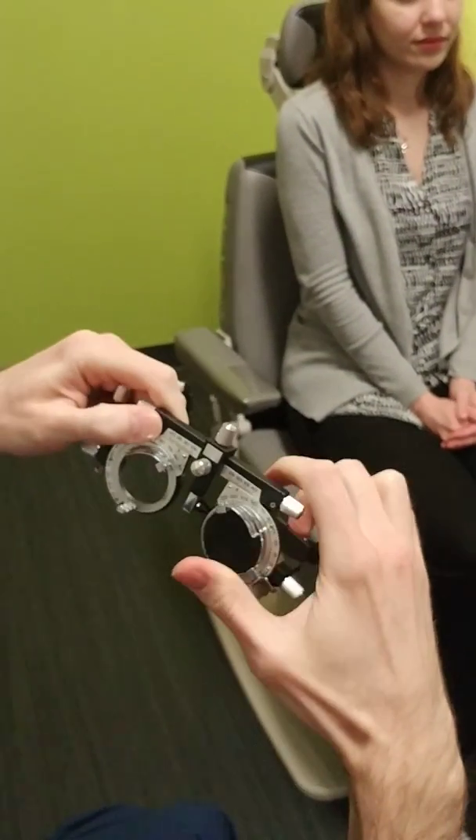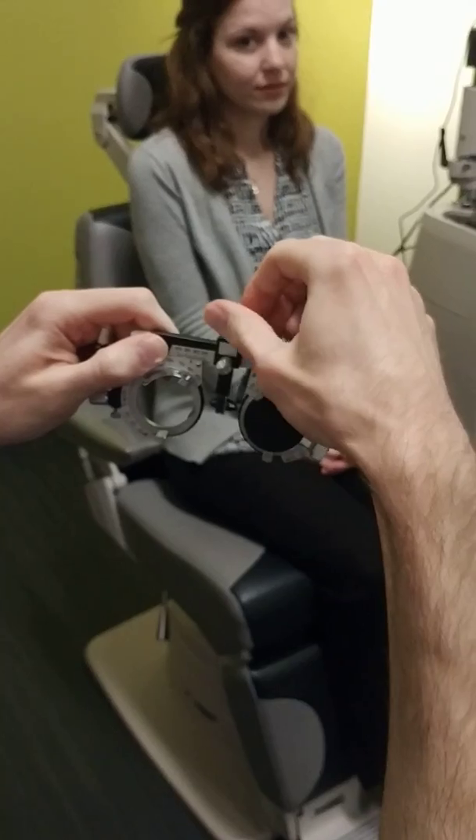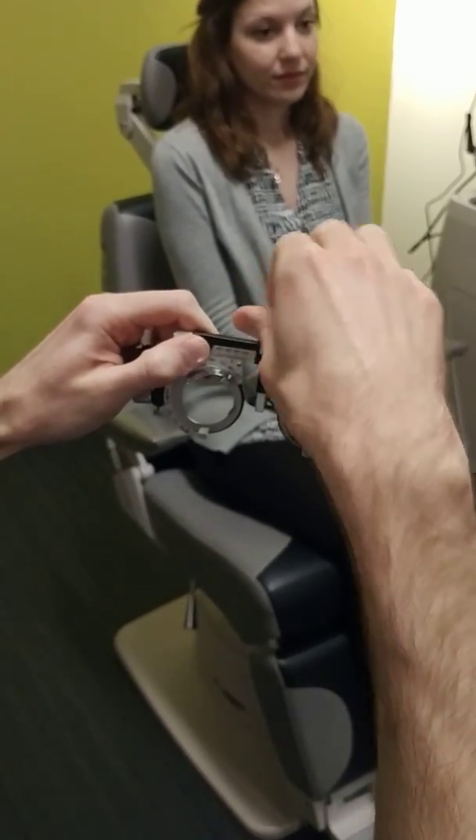The next one, which actually ends up being pretty important, is the height adjuster. You can see that you can move the height up and down by moving the middle knob here.